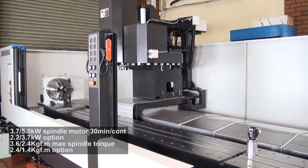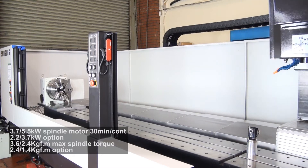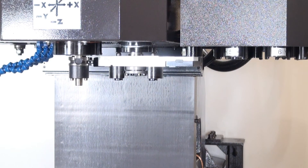For more information on the Samsung LCV30XLB travelling column vertical machining centre, please go to our website www.dougard.com.